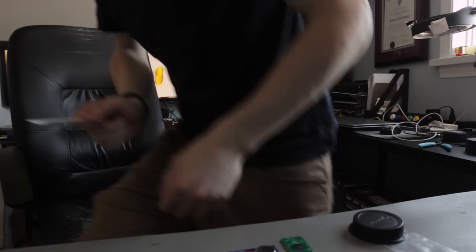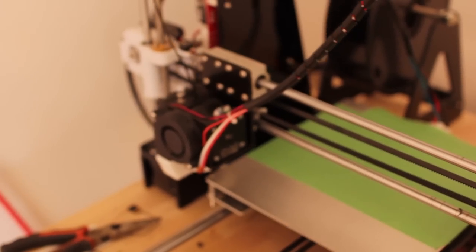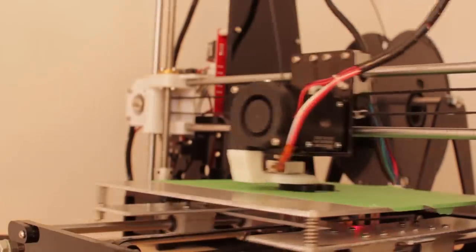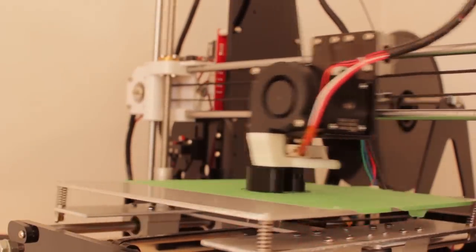Start 3D printing the flashlight body and flashlight cap. That's going to take about 30 to 35 minutes to print using the settings on my printer, but time may vary.